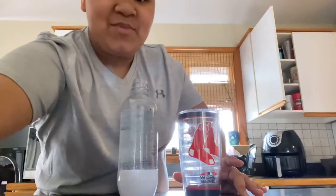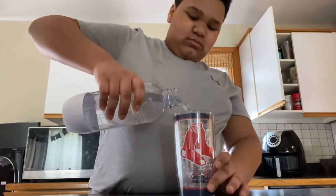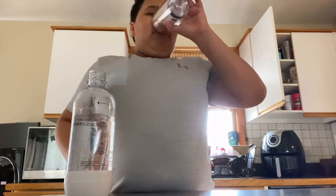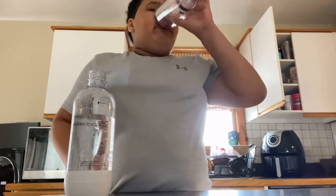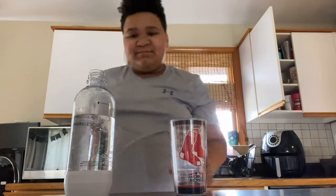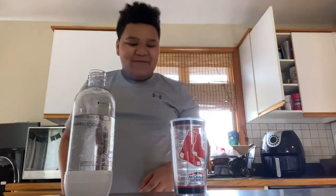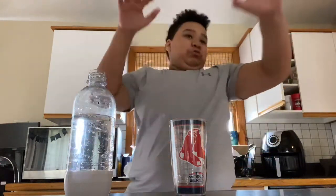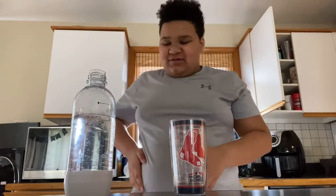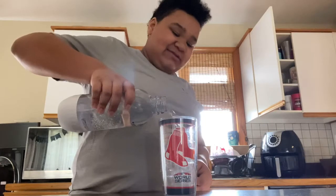First I'm gonna take a sip. That stuff is good, not gonna lie! Usually when I drink seltzer water I make a face, so this is quite different than actual soda.